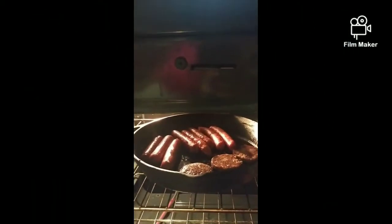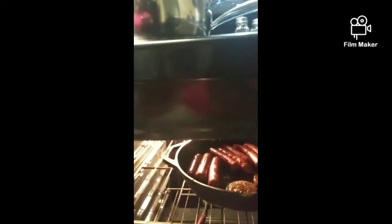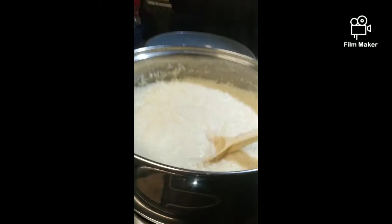Hi guys, how y'all doing today? So today I am making dinner but we're having breakfast for dinner. I got some pancakes, I got some grits, I got three different kinds of sausages. One of us eats sausage patties — my husband doesn't like sausage patties but he will eat smoked sausages, the little smoked sausages. And I got myself some andouille sausage.